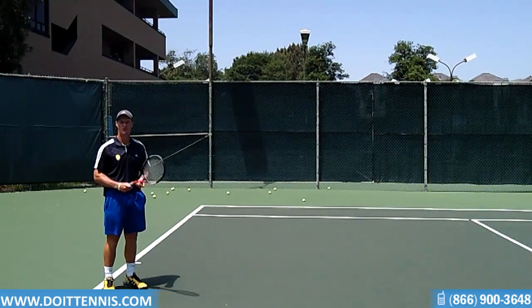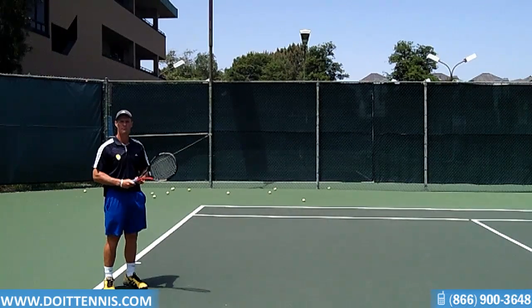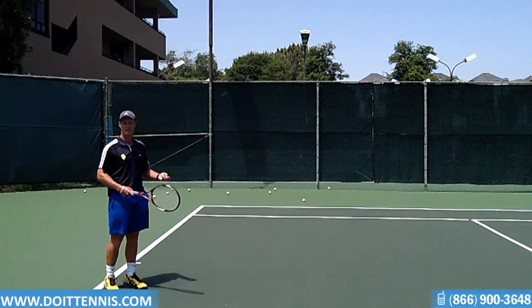With my shake hands grip, I'm now going to try and demonstrate how to hit the forehand with the actual ball in play. So we're going to start the machine here and see what happens.